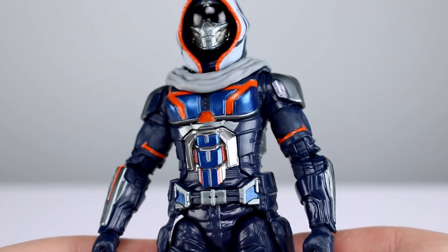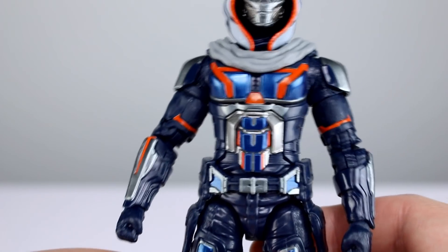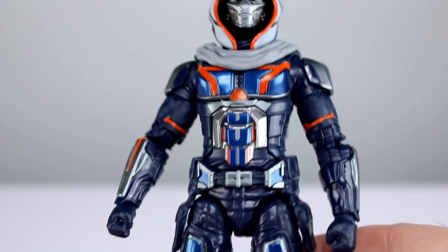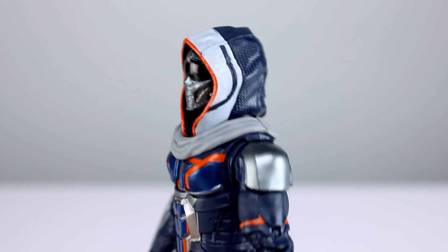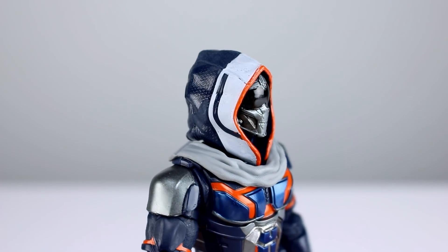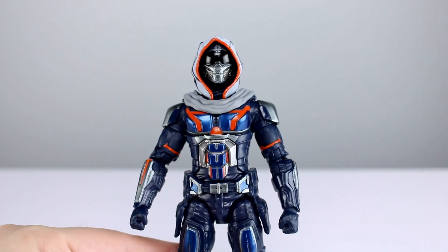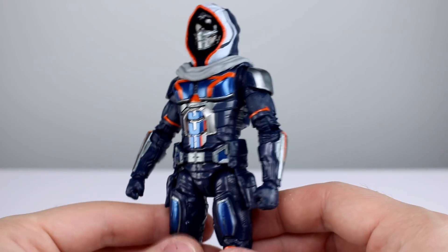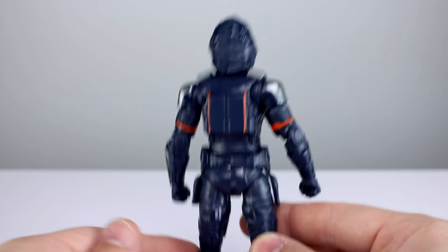Lots and lots of sculpted detail, it's very clean, and the paint job complements it wonderfully. The movie figures may have more budget, and it really shows - clean lines shouldn't affect budget that much since it's the same factory producing these figures. You can see how nice and clean this figure is; even where they painted white on the blue, and that orange trim around there, very clean. All in all a really clean figure, definitely less interesting on the back, but very interesting on the front.